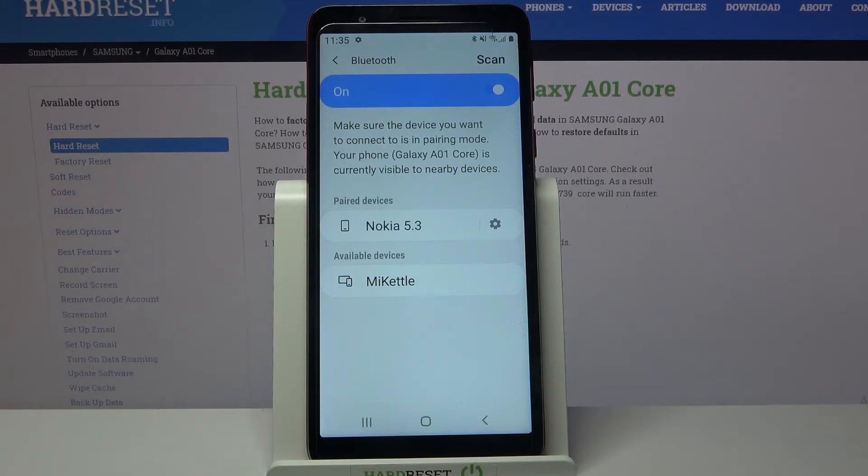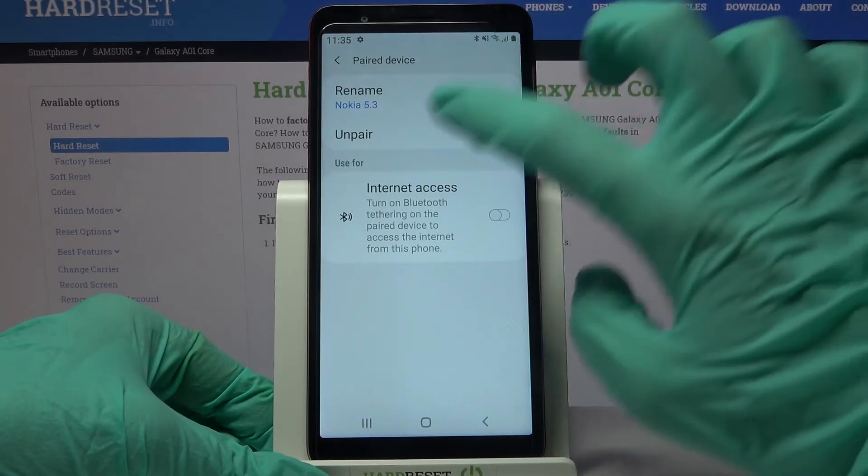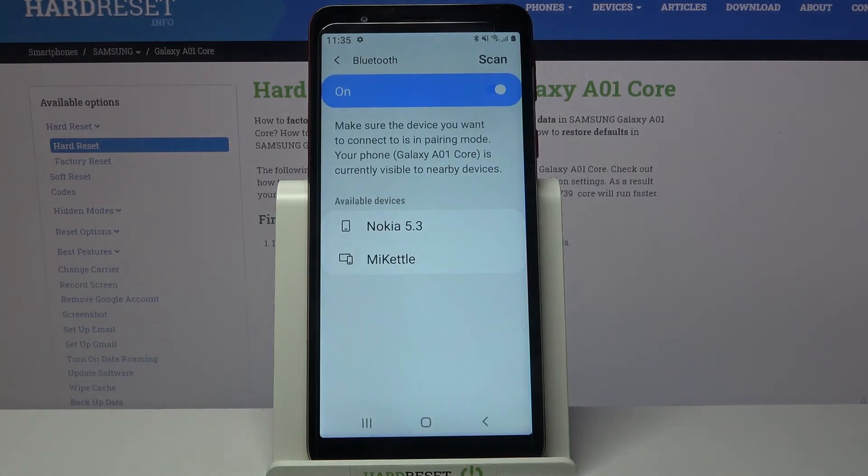As you can see my devices were successfully connected. You can always forget this connection by clicking on the gear icon next to the device, selecting unpair, and as you can see they are now disconnected.